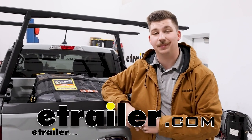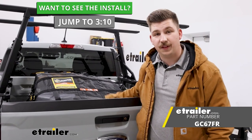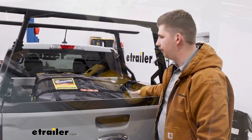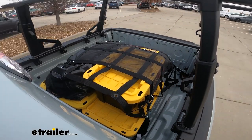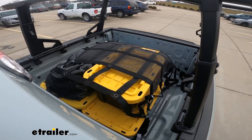Hi everyone, Aiden here with eTrailer. Today we're going to be taking a look at this Gladiator Utility Cargo Net. This particular one is 4x4 feet, so it's going to be perfect for a smaller truck bed like we have on the Maverick, a rooftop basket or platform, or maybe even an ATV or the interior of your vehicle. Let's check it out.